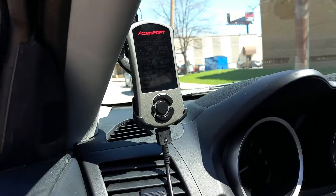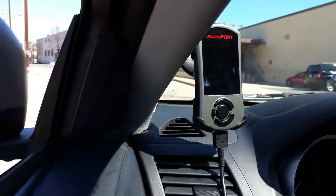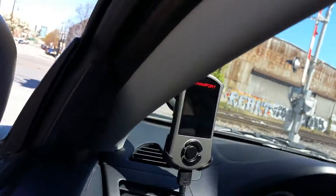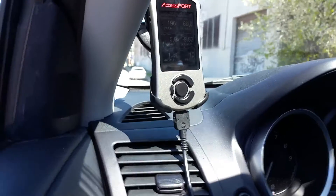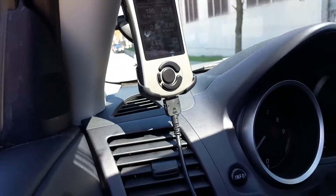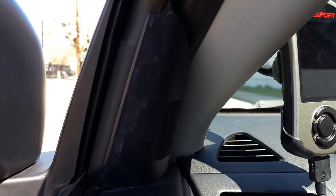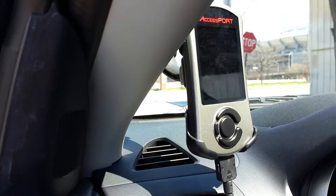Stock, you can barely hear it, but with the access port and the Cobb high flow filter it definitely gives you a little bit more of a sound — not as much as the intake would, but it definitely gives you a nice little sound. Let's see if we can hear it.